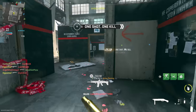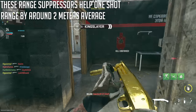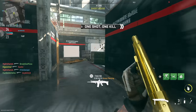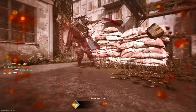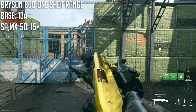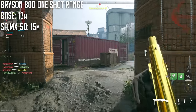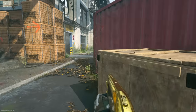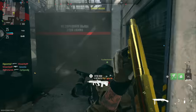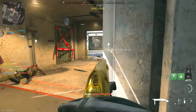The most important benefit of suppressors is damage range — they tend to help your range by about two meters across the board. For example, the Bryson 800's base one-shot kill range is around 13 meters. With the SA Schwein DX or the SA MX-50, you'll have about a 15-meter one-shot kill when aiming down sights. So these are definitely the ones to go for if you want max range and max one-shot kill potential. That said, I want to get into the negatives because I find suppressors a little lackluster in this game for a few reasons.